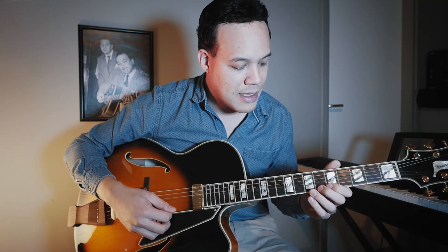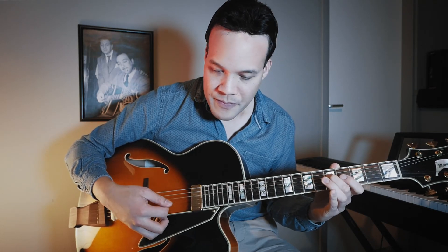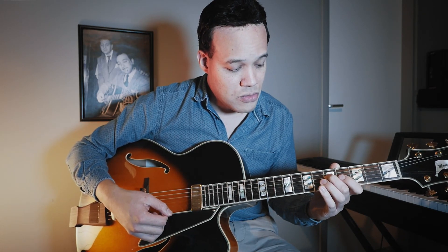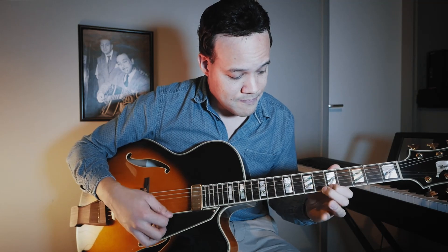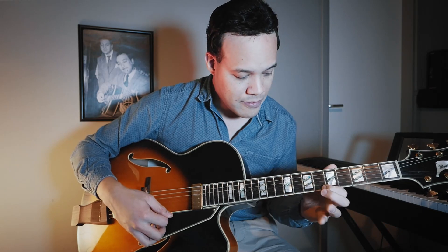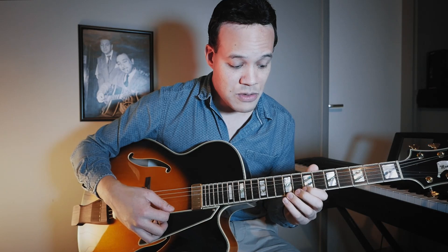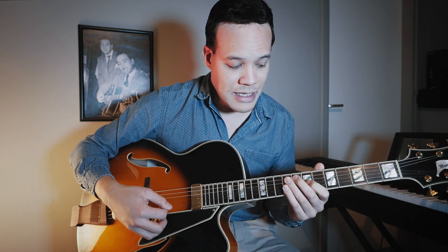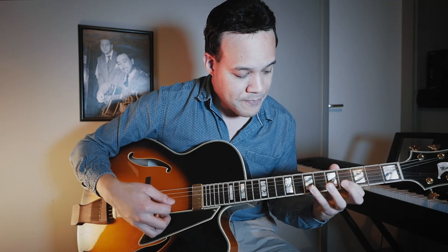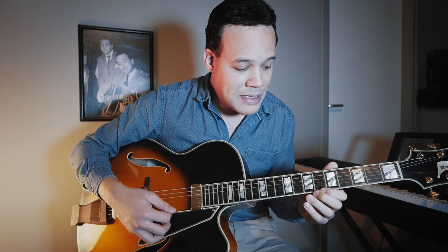Another starter would be something like this. Let's connect it to the bebop scale. Let's connect it to the phrase with the flat nine and the sharp nine. Or let's connect it to this one — it's a big jump but it would work. Or let's connect it to a diminished arpeggio.